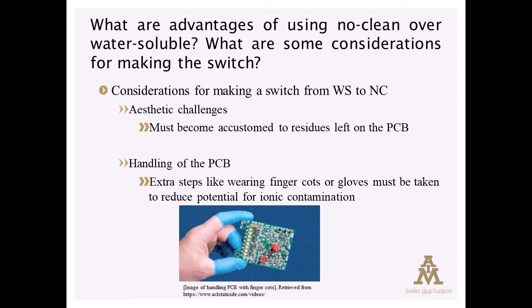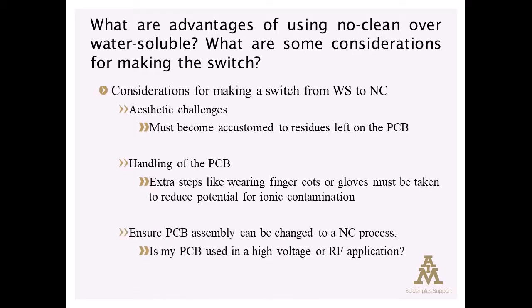Finally, we need to make sure the assembly itself doesn't have some characteristic that prevents the use of a no-clean process. There are certain applications — particularly high voltage applications or RF applications — where the mere presence of residue can affect the performance of the device.